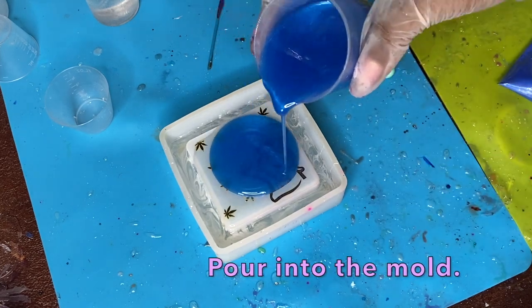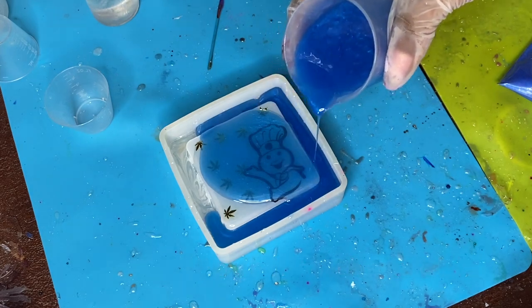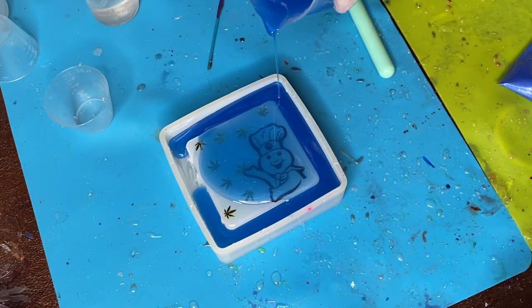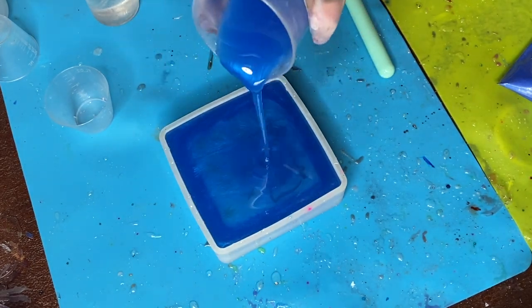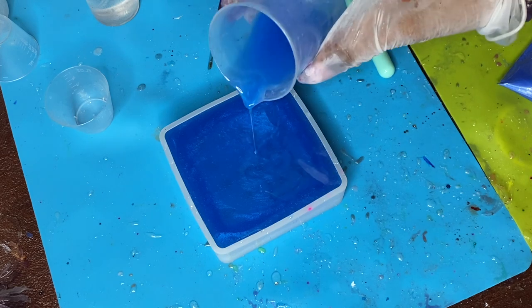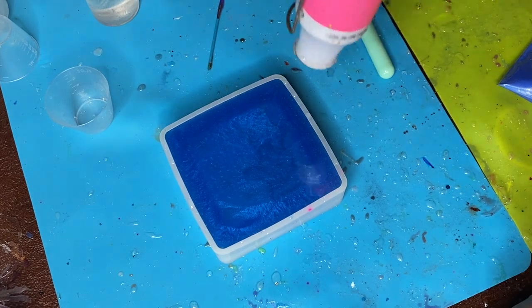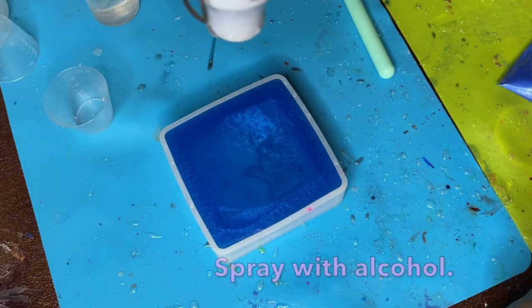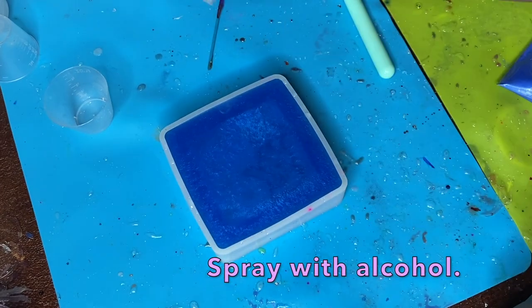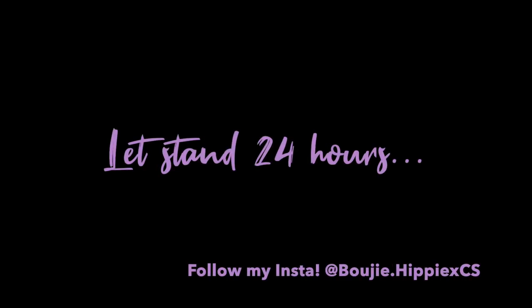After you finish mixing, you're going to pour this evenly into your mold. I like to pour as slowly as I can because that creates fewer bubbles and a nicer effect overall when the final casting is done. From here I'm using that heat gun to make sure there are no bubbles rising to the top, and then spraying some isopropyl alcohol to get the final ones.